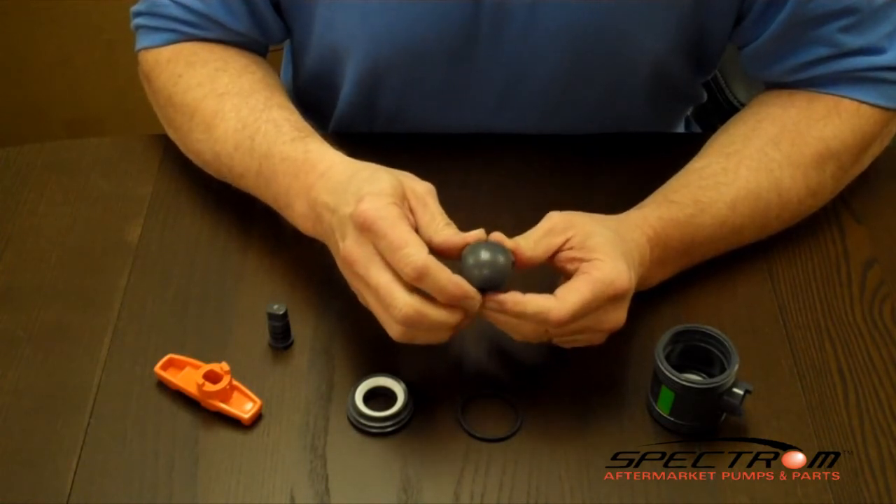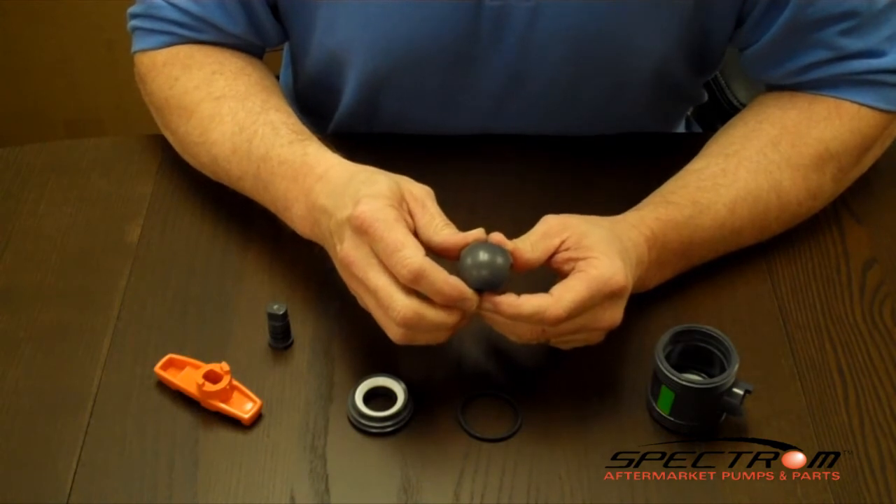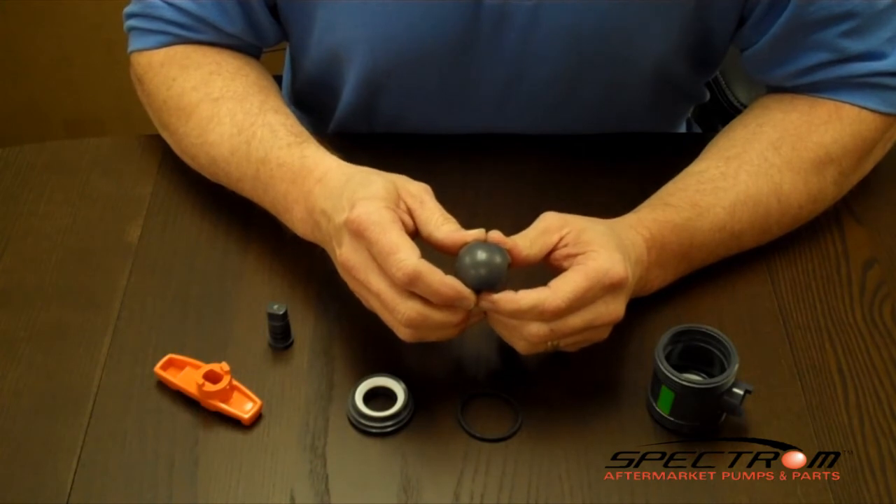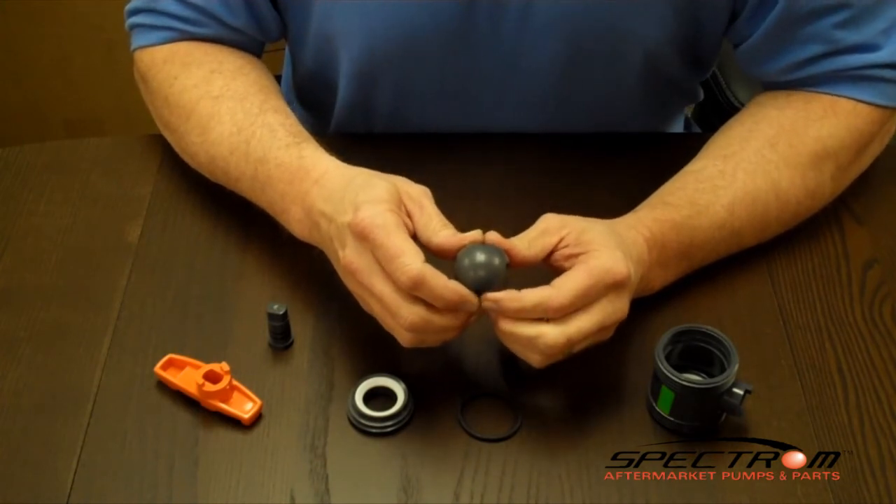You will note that the ball has been machined to precision dimensions. This will ensure smooth operation and positive sealing over a long lifespan, tested to 10,000 cycles.